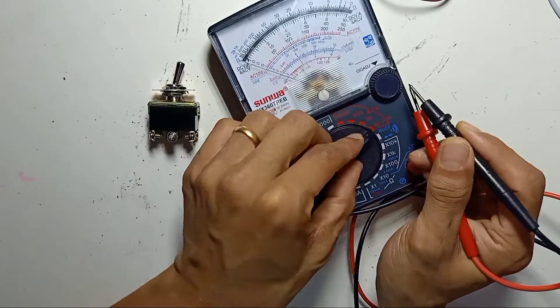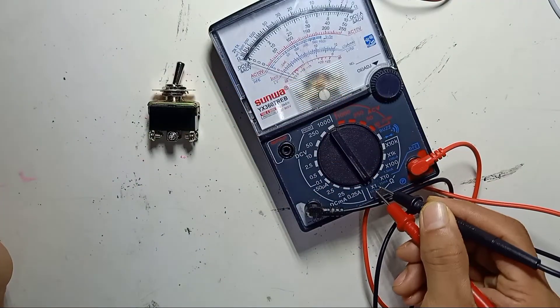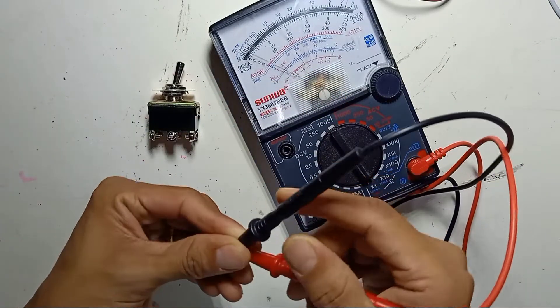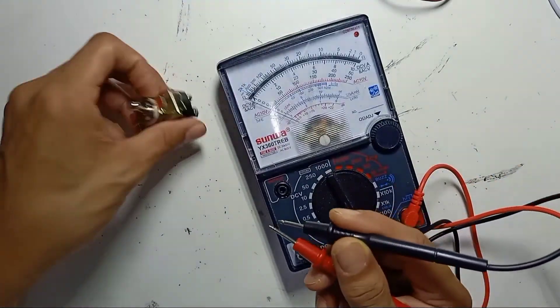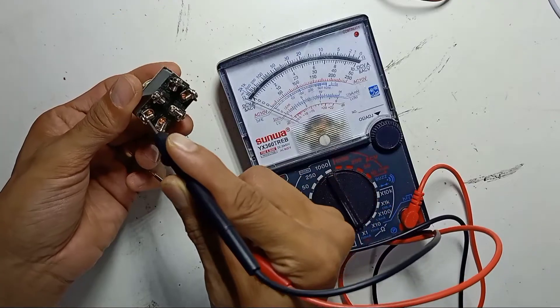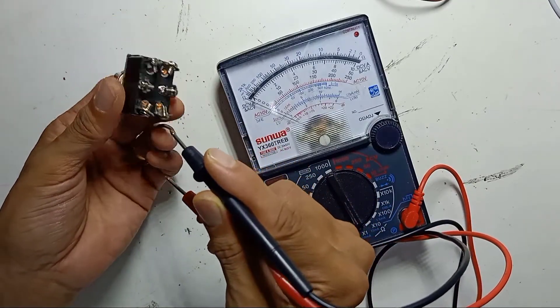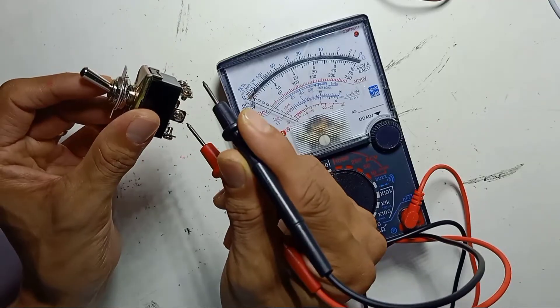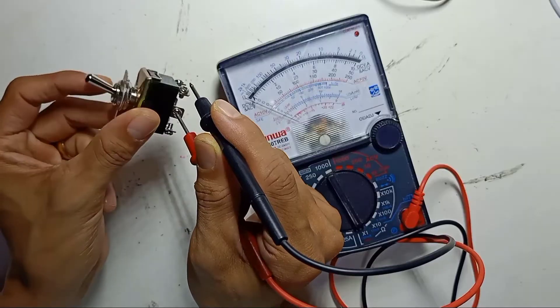First, select the multimeter to x1, which is for connectivity. Number the pins 1, 2, 3, 4, 5, 6. The middle pin is common, so just place one lead on the middle pin here.